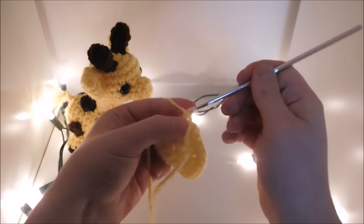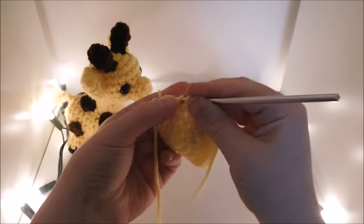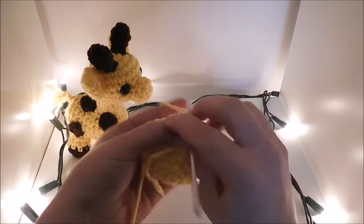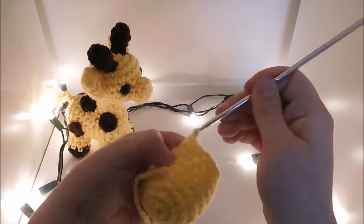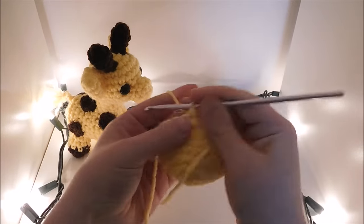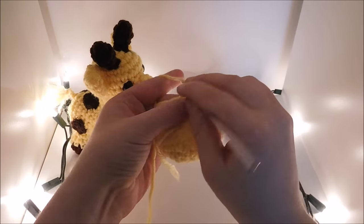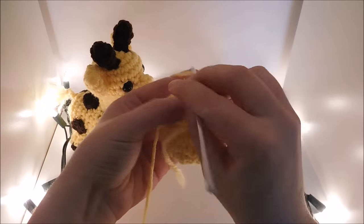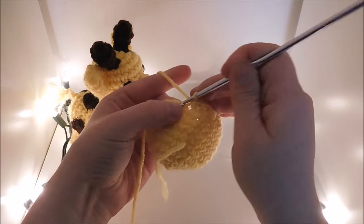Then you're going to want to go ahead and do 4 more rows with 24 single crochet in each. Now we're going to go ahead and do 2 single crochet and a decrease all the way around for a total of 18 in the round. Next we're going to do 1 single crochet and a decrease all the way around for a total of 12 in the round.